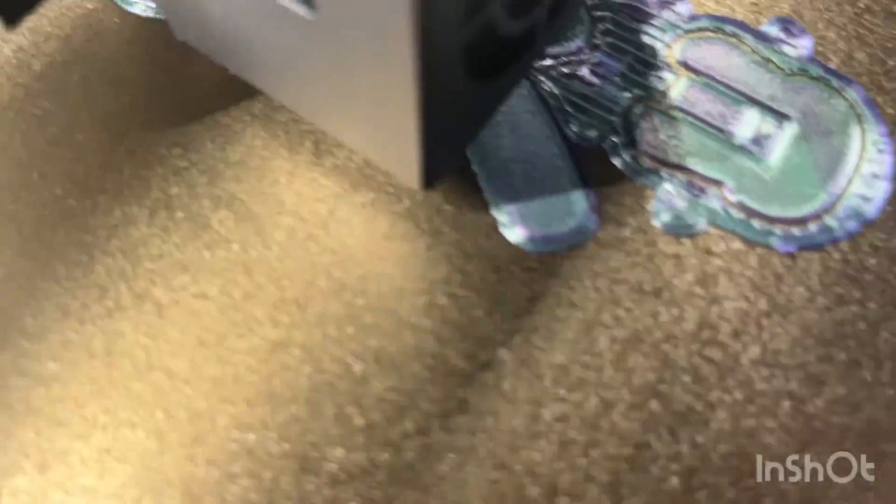Alright, so it looks here — looks like our print bed was too low, so there's too much space between the gaps. We had to lift the print bed up a little bit and we'll see if that helps.